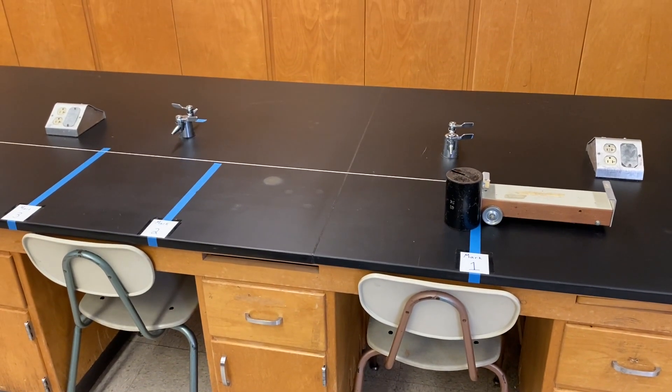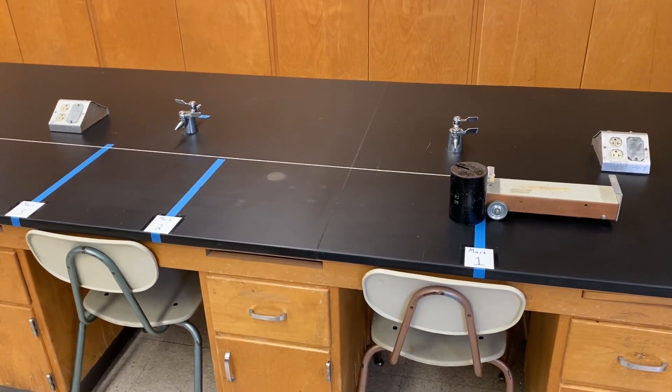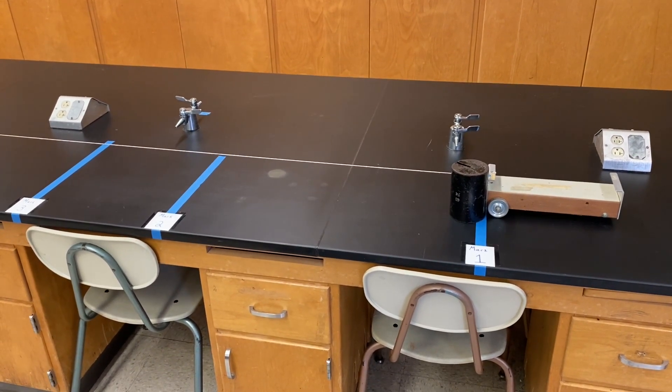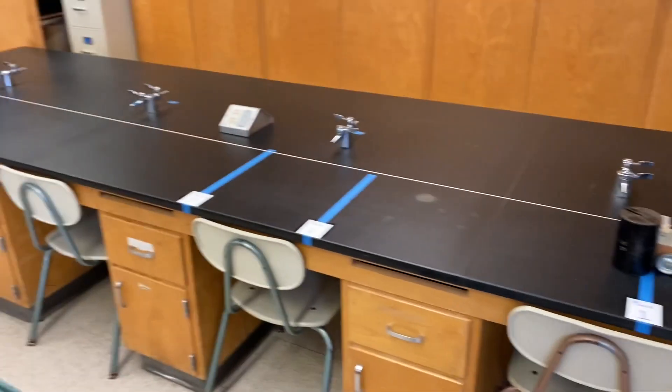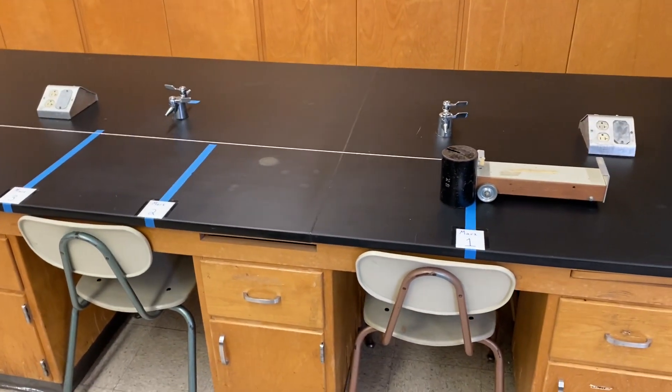For each of the trials that you are about to watch, you're going to see two camera angles of the lab — one will be about here where you're seeing the motion from mark one to mark three, and then you'll see a secondary camera angle down there of the weight as it's dropping.